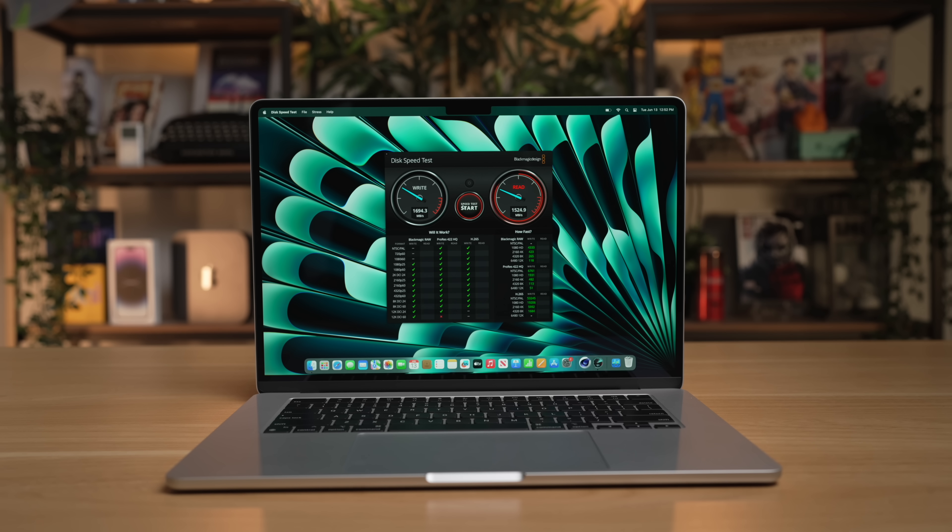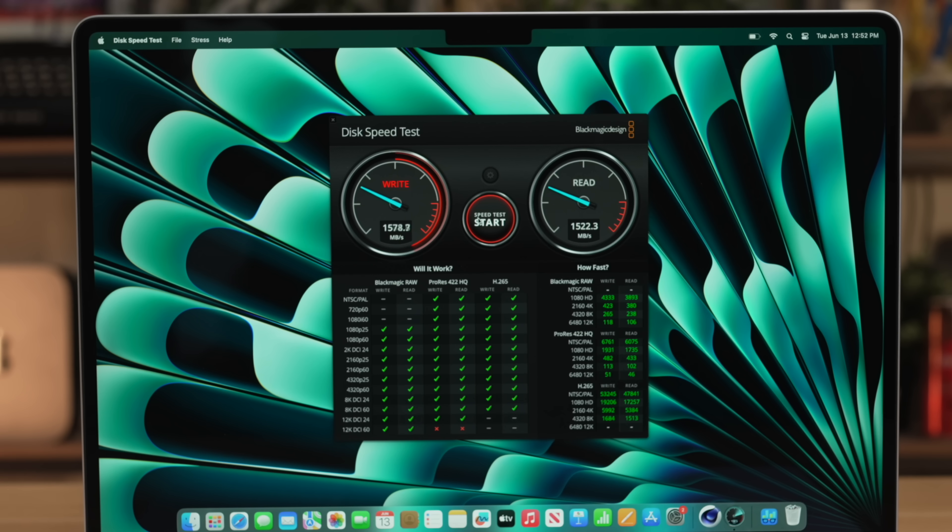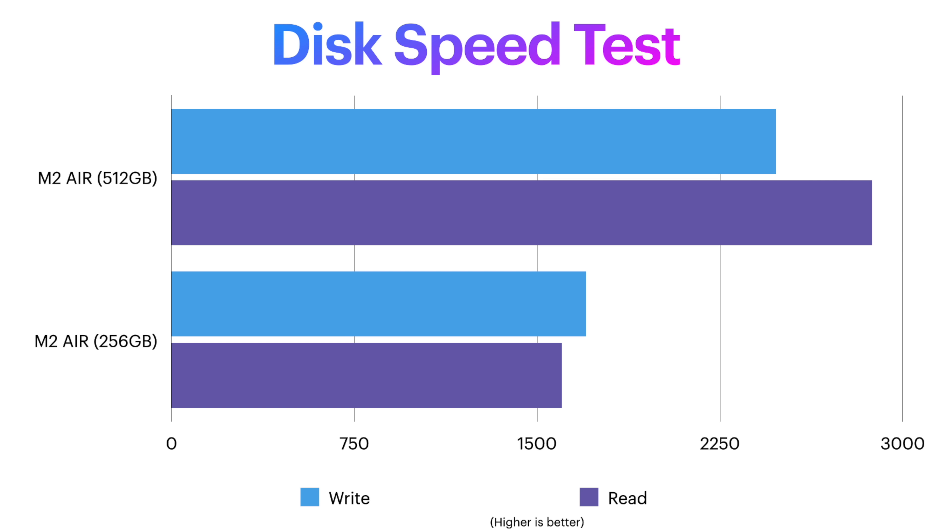If you've watched other videos on the M2 chip, you've probably heard the controversy that the base-level 256-gigabyte M2 models ship with a slower SSD speed. Yes, this is the same on the 15-inch MacBook Air — I tested it and it's still getting about 1,500 read and write speeds. But these are not slow drives; they're just slow compared to the faster drives you get if you upgrade storage tiers. A 512-gigabyte drive gets you around 3,000 read or write speeds. In day-to-day usage, I'm pretty sure 95–99% of people who buy this computer are not going to notice the slower disk speed.